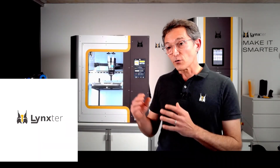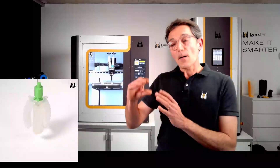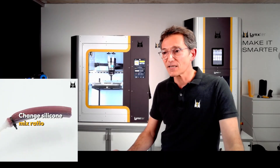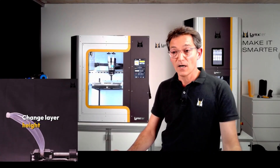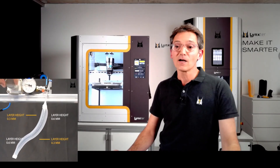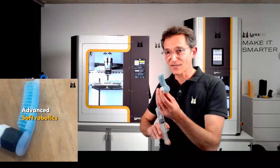Another study he conducted involves varying layer height during the print: a larger layer height produces a softer array. This demonstrates the advanced capabilities of this technology. If you want more knowledge about soft robotics, you can contact the Lynxter team — they have the expertise and many case studies already completed.